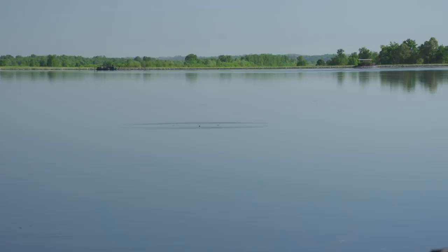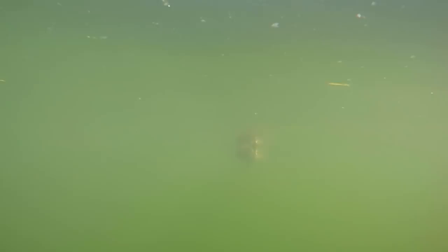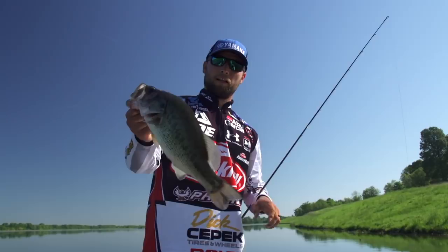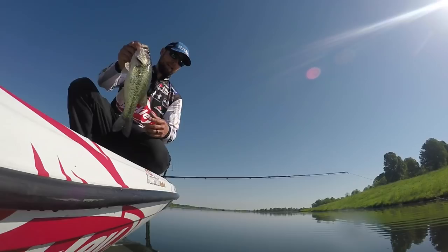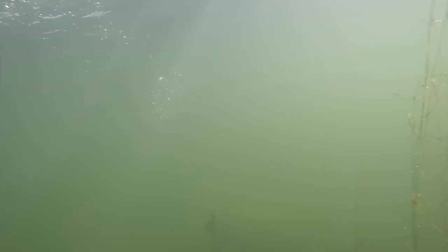That might be a big one. I can't tell you how many times, especially with this water being clear, we're getting bit — throwing that thing out, letting those ripples get away, and then starting to reel the bait. Wait about 10 seconds or so before you start reeling. If you're throwing topwaters for the first time, you've got to let those ripples get away from the bait. So many of our bites today have come from throwing it out, letting the ripples get away, and then the first crank or two cranks of the reel — and the fish are on it right away. They come find that bait. When it lands in the water and the water's this clear, they're sitting there under it, and they won't hit it until it starts to move. As soon as it starts to move, they crush it. That's what's been happening a ton today.